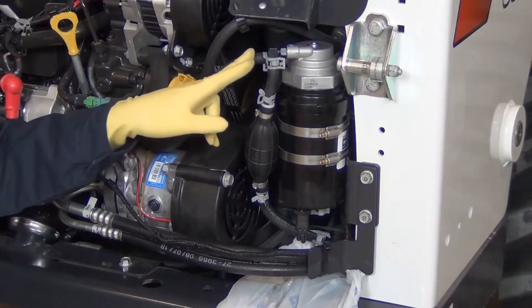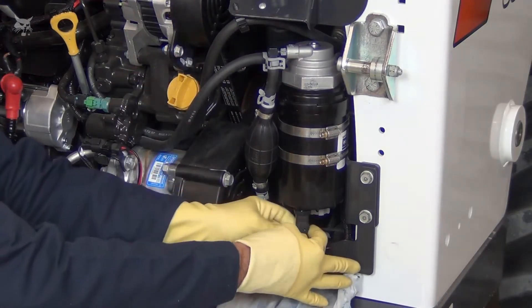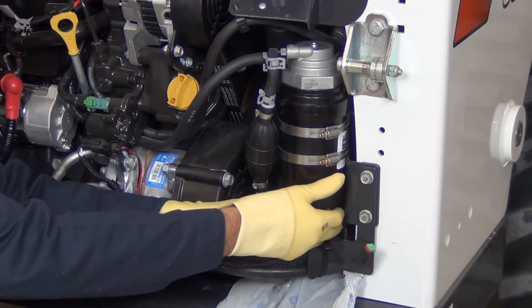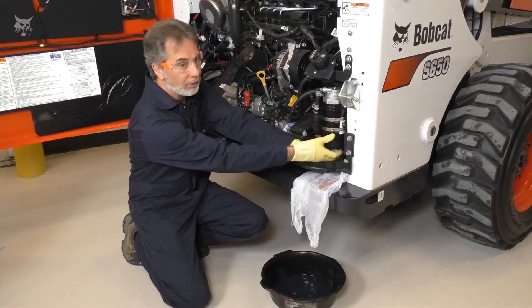Never disconnect the hoses as this could contaminate the system. Disconnect the sensor wiring from the filter. Open the drain until it drops from the bowl and drain the filter. Retighten the drain.